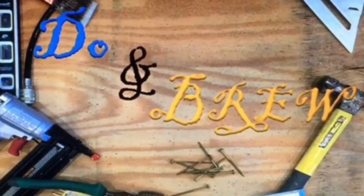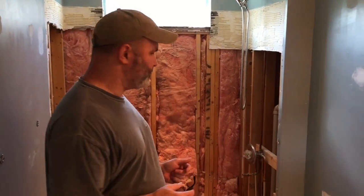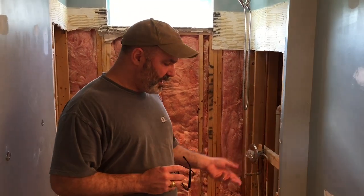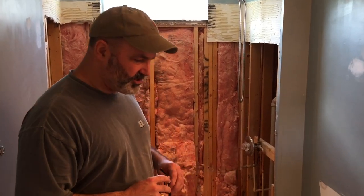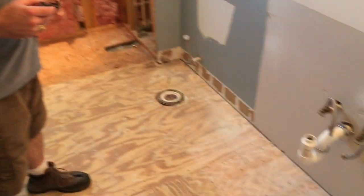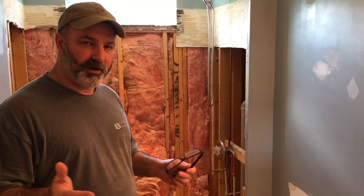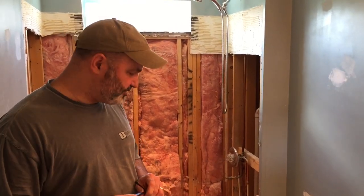Welcome to our bathroom remodel project. This is going to be a series of videos as we remodel this bathroom. The house we're in is only about six to eight years old, and the bathroom that was here was just kind of your basic run-of-the-mill contractor-grade bathroom — nice, no doubt, had a nice tile floor, had a tile surround. But we're going to upgrade it a little bit with a large format tile and some other nice fixtures.